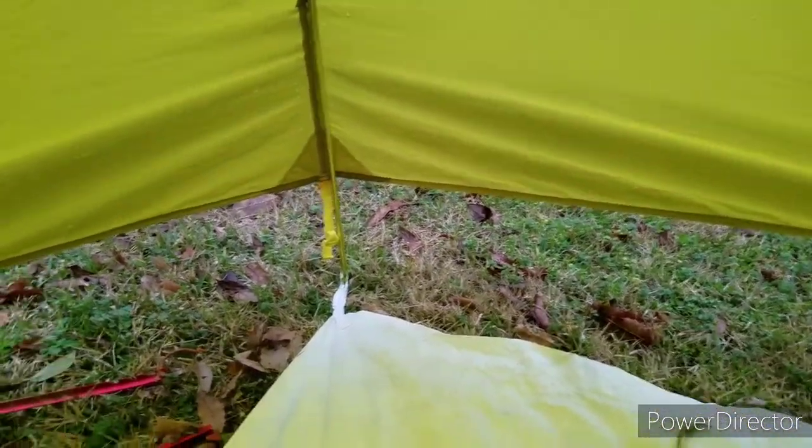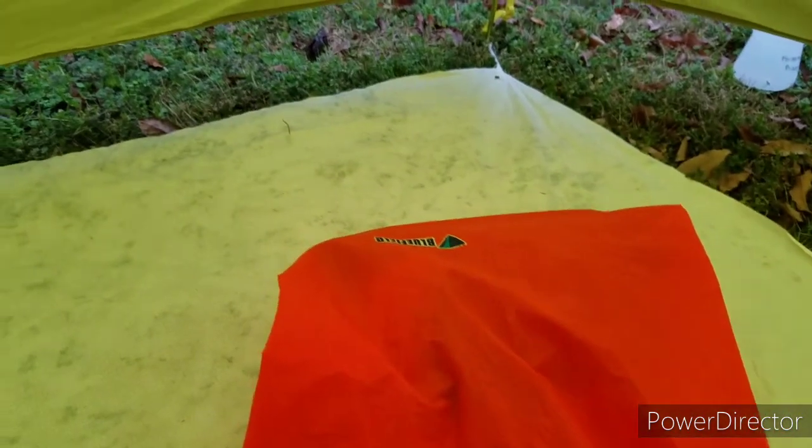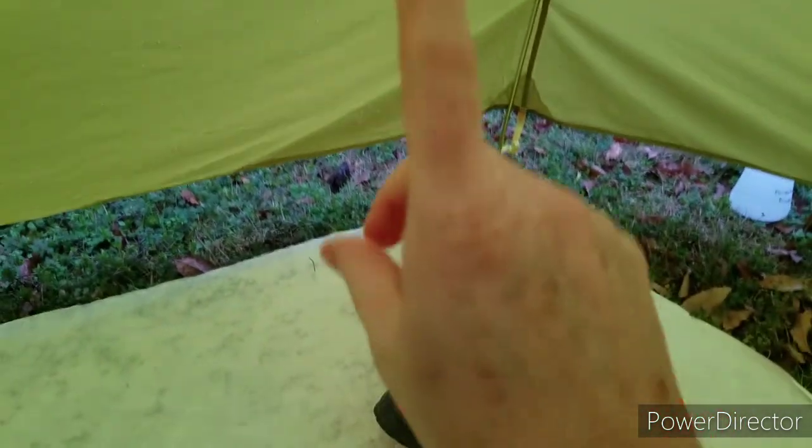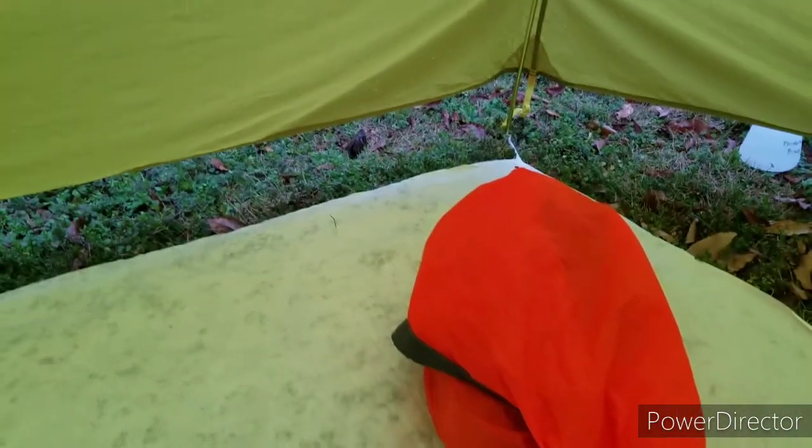Anything you had on the inside of the tent needs to be moved out here, so let me get that done. Now I'll get this all folded up, keeping in mind how wet the rain fly is going to be. I probably ought to keep a plastic grocery bag - this is what my tent goes into - so that when I roll this up I can put it in the grocery bag and put it somewhere on the outside of my pack. That way when I stop for a break or at lunch, if it's not raining, I can unfold it and let it dry off.